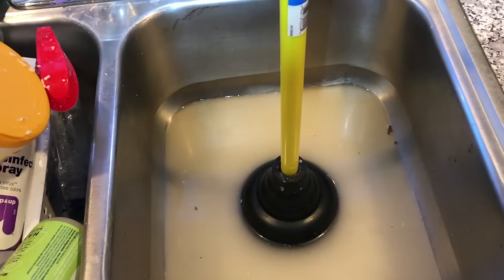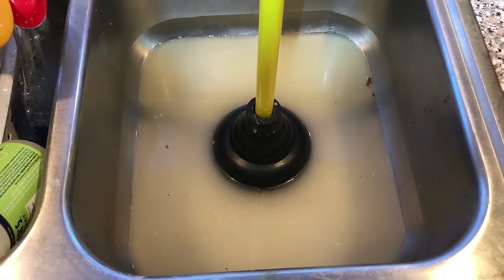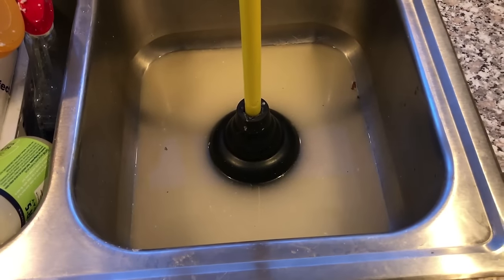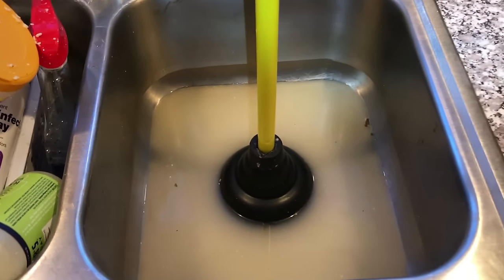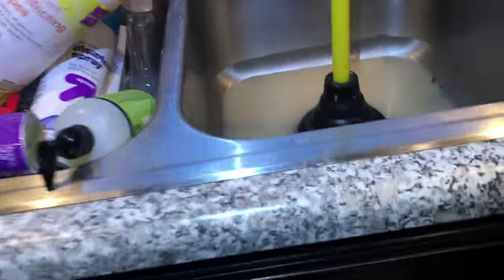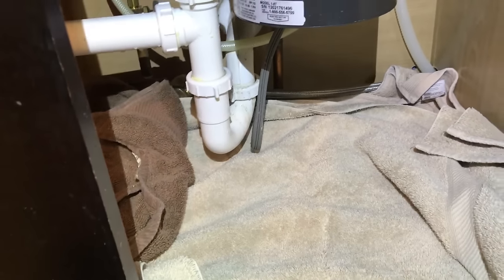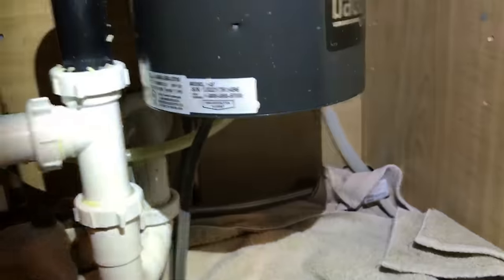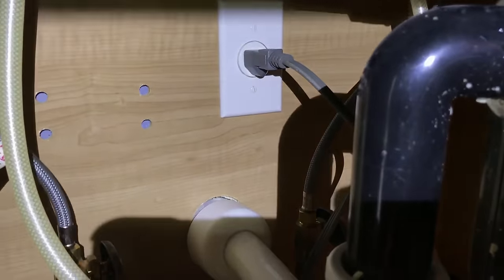We have a clogged garbage disposal here. This is the second time this has happened to me. The first time I was able to unclog it using a plunger, but this time it's not working so I think we're clogged and I'm going to attempt at fixing it. I've removed everything from underneath the sink and set some towels down to catch any drippage or leaks when we undo this pipe. The first thing I'm going to do is unplug the garbage disposal — we don't want to mix water and electricity.